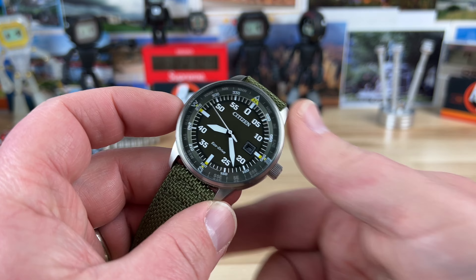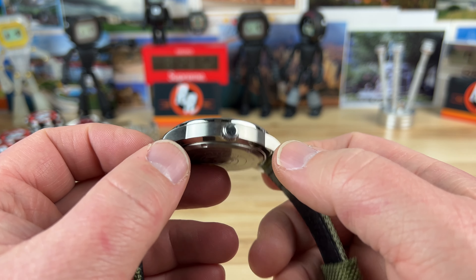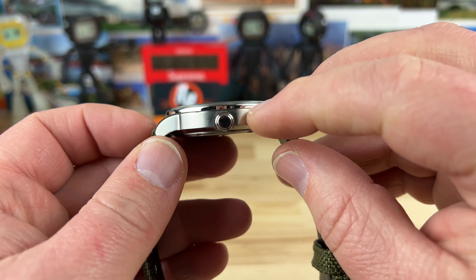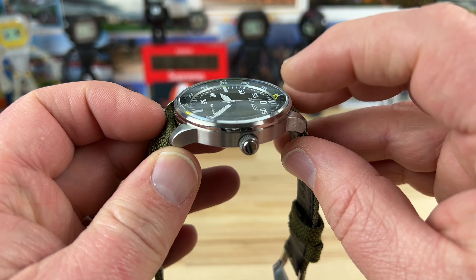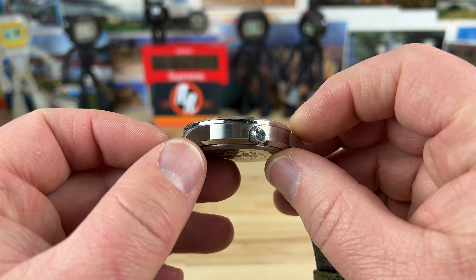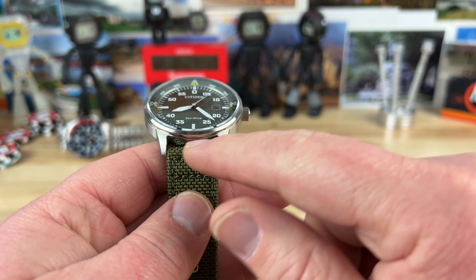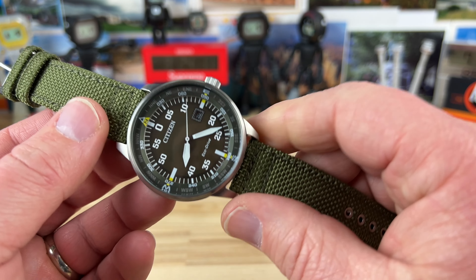I think you get a lot of watch for that money. It's a 42mm case, 48mm lug-to-lug. You can see it's a really nice brushed case with a polished relief, and then brushed on a chamfer going up on this little inserted bezel. You have a mineral crystal set into that, and it's only 11.2mm thick with a 20mm lug width.